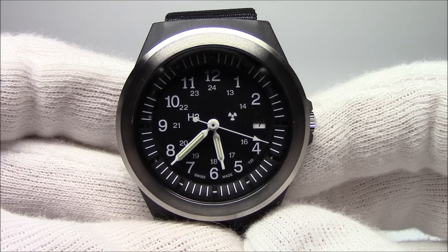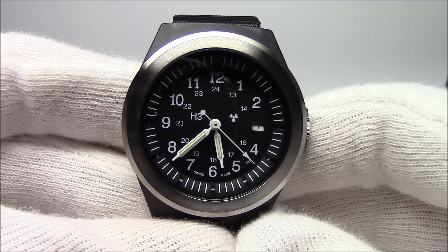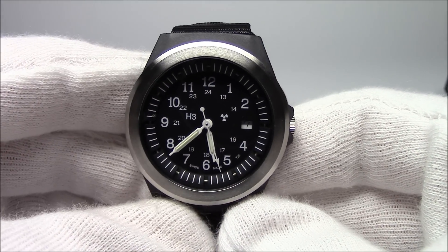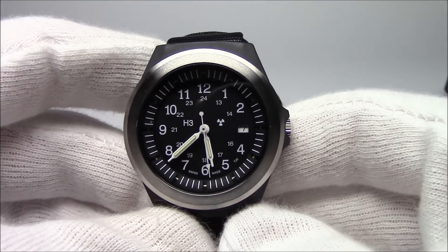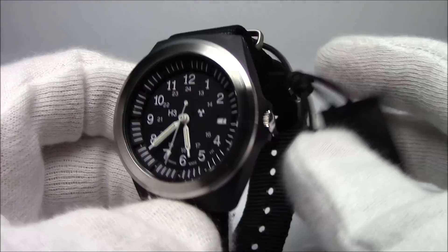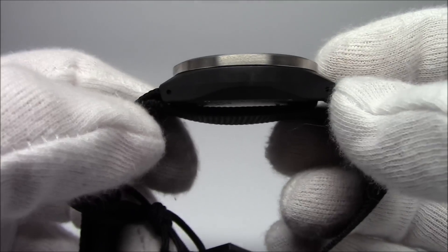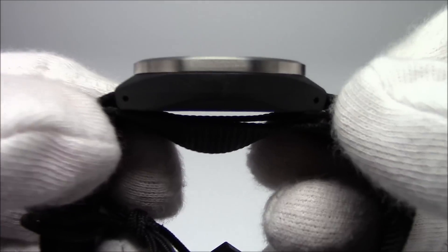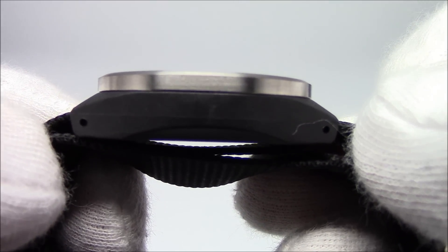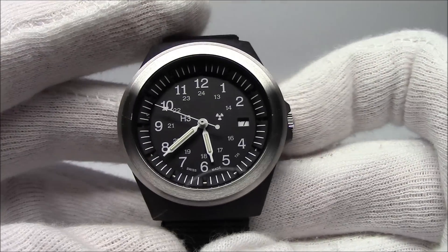The first watch is the Traser P5900, also known as a Type 3 watch. It's a watch designed to meet the military specification for a wristwatch. It's a 37mm case, around 41mm tip to tip — it's a very blunt case with not much of a lug. Probably why it's very popular, because it's extremely comfortable. It's around 10mm thick.